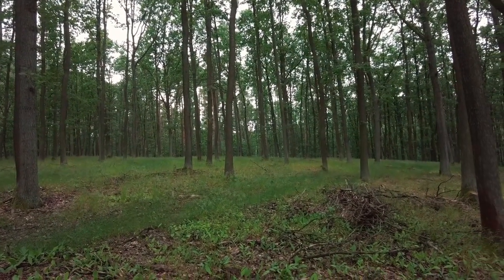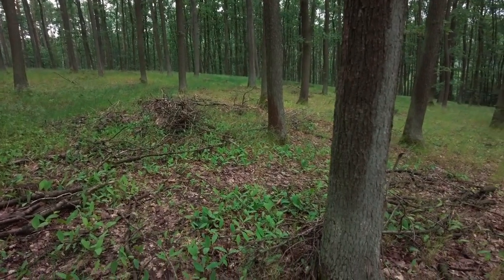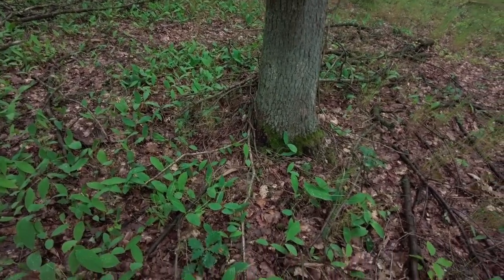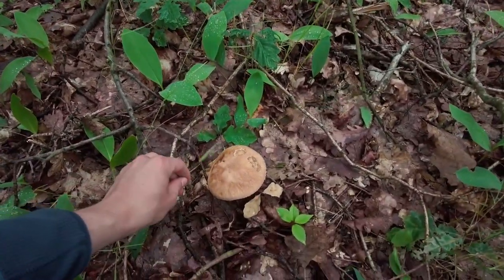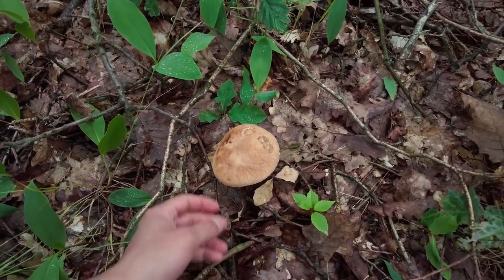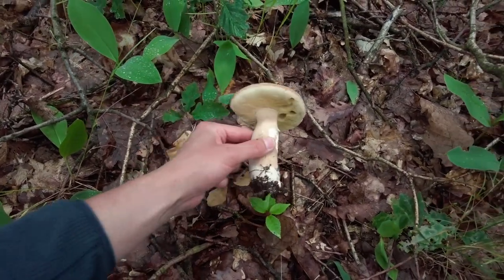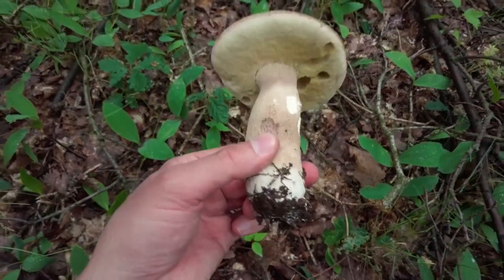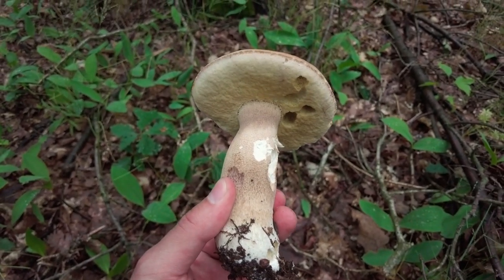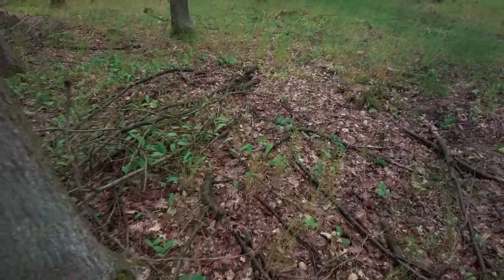We are approaching the spot where almost one year ago we found more than 30 summer ceps at one spot. I hope you have seen that video because that was a legendary find. Here is the first one from this spot — a bigger one, and it looks very good.